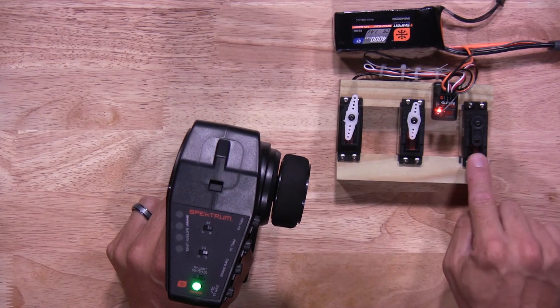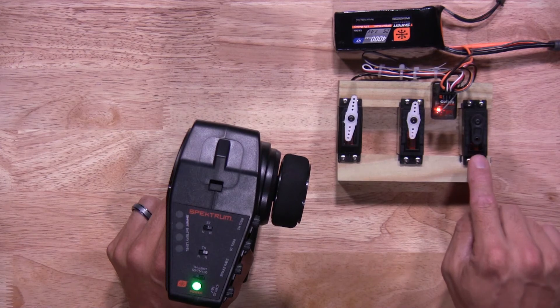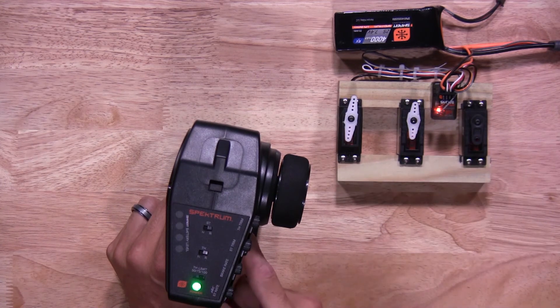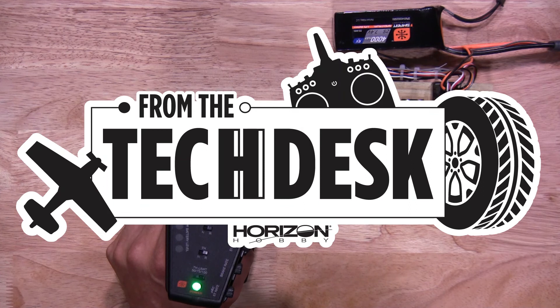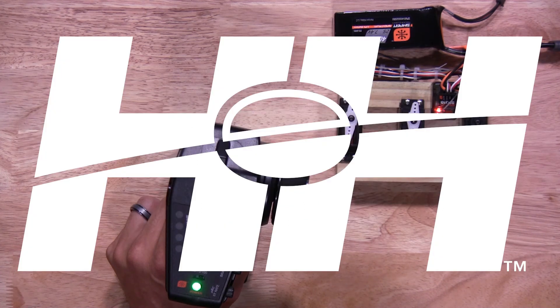Now go ahead and power your transmitter back on. As you see, it's in the middle position — that's the neutral position we set. Here's A, should be all the way to the left. There we have it. Neutral. B — all the way to the right. Now you have your endpoints set for your third channel. That's how quick and easy it is to set your endpoints on your DX3 transmitter. Thanks again for watching — stay tuned for more tips, tricks, and other helpful videos from RC Experts here at Horizon Hobby.